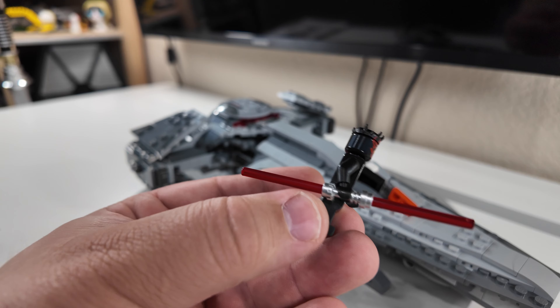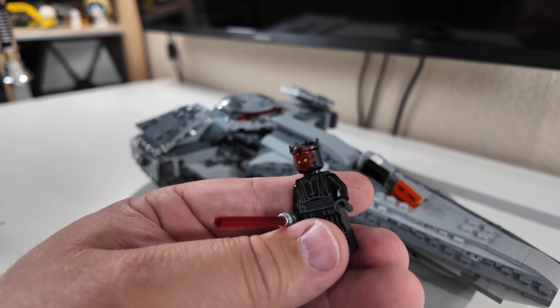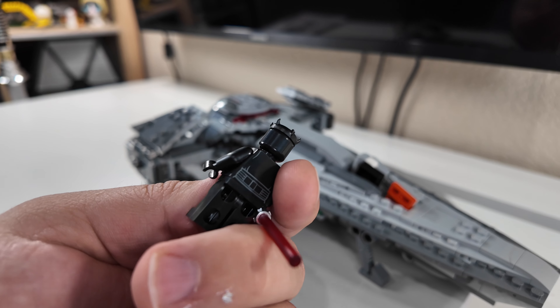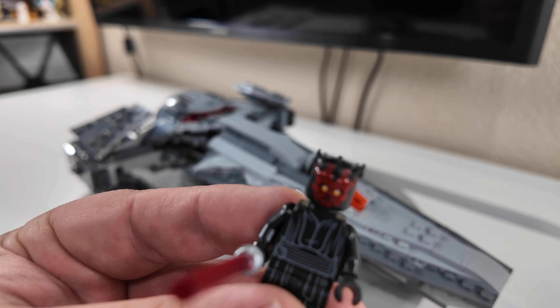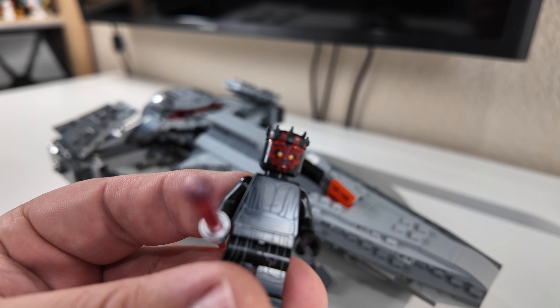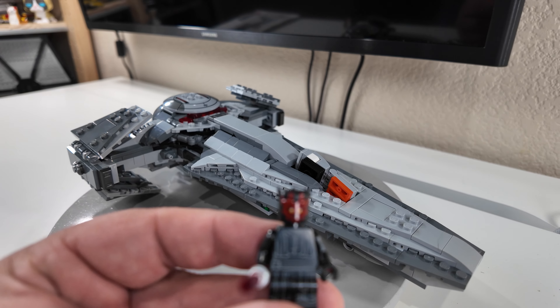Darth Maul is quite interesting. He has that double-ended lightsaber we all know, front printing on the torso and legs, and back printing on the torso. No dual head printing — that would look really weird anyway — but one thing to note is he has no pupils. This is a new rendition of the minifigure without pupils. I think he needs his pupils — he looks really freaking scary.